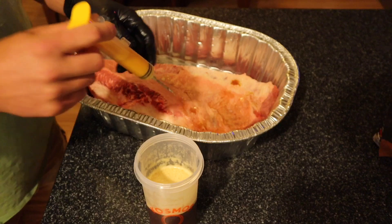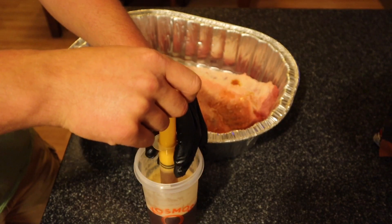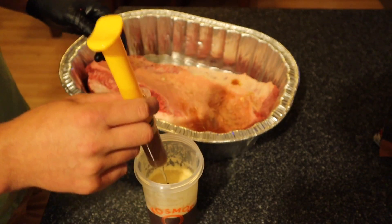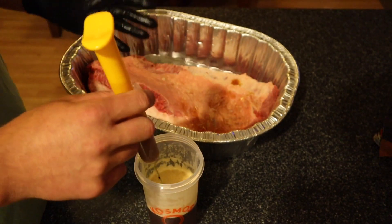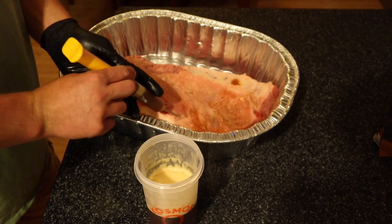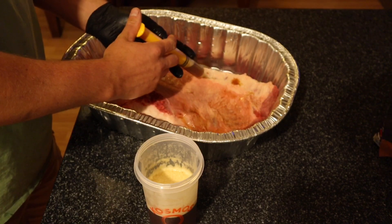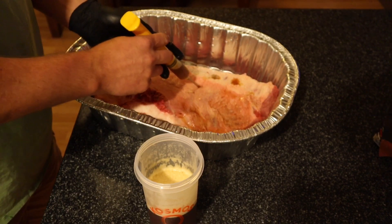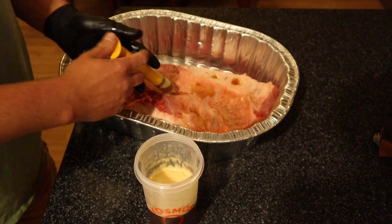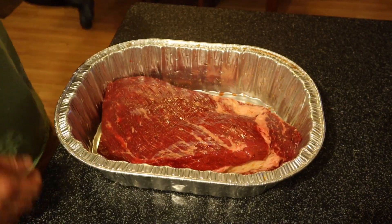This technique was advice from a Facebook friend named Darren — he's also got a YouTube channel called Ash Kickin' BBQ, but he's only got a couple of videos so go check it out and give him some encouragement. I'm going to finish injecting this side and then inject the other side as well, then pick back up when we're doing the rub.